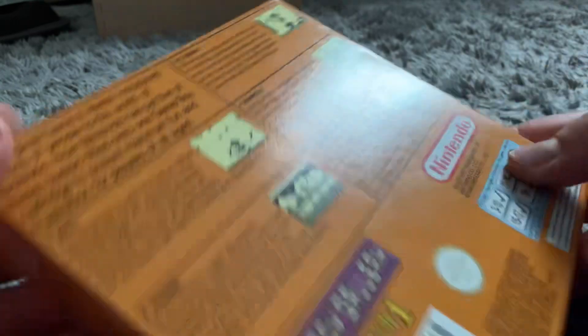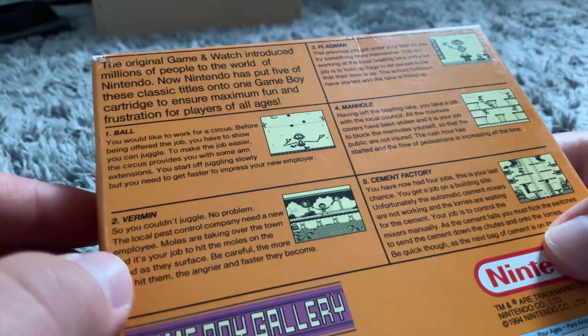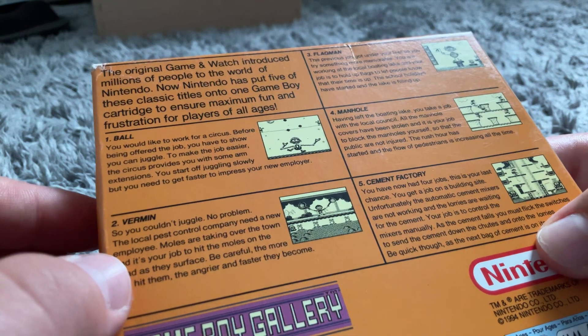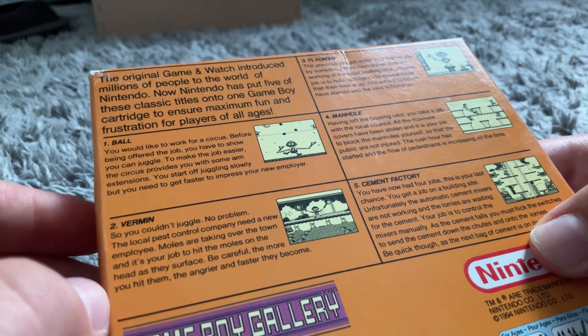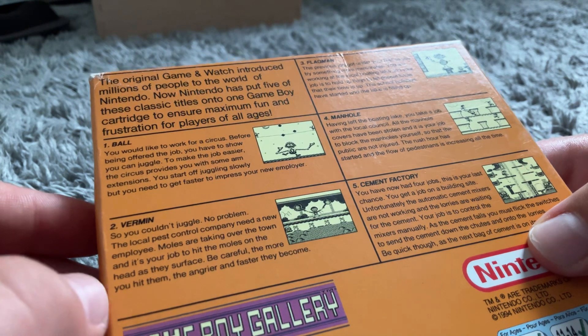So I'm going to open it here. It says the original Game & Watch introduced millions of people new to the world of Nintendo. Now Nintendo has put five of these classic titles onto one Game Boy cartridge to ensure maximum frustration for players of all ages.